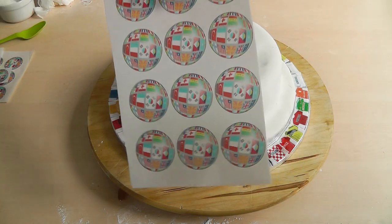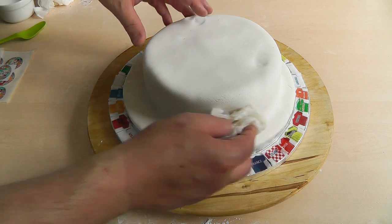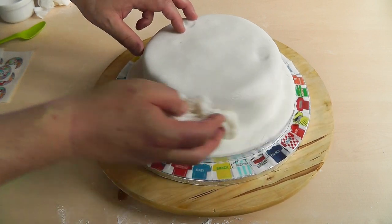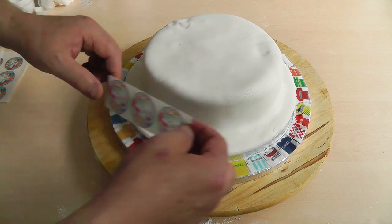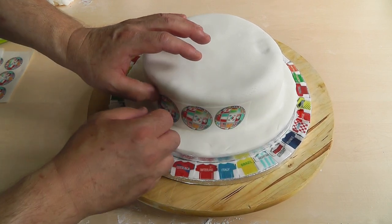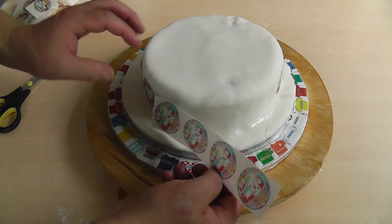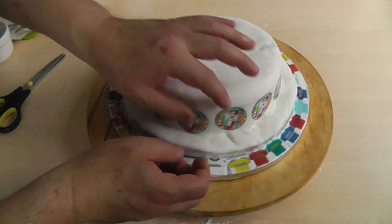Now I've got some more flags representing various countries, so I'm going to cut those out — it's the same sort of thing, add a little bit of water and pop them round the sides. Just put a little bit of water around the edge, then stick those on like that. Just make sure there's enough water to gently make it stick. I've got quite a few strips of that, so I'm just going to cut the rest of those out and stick them all the way around the edge.